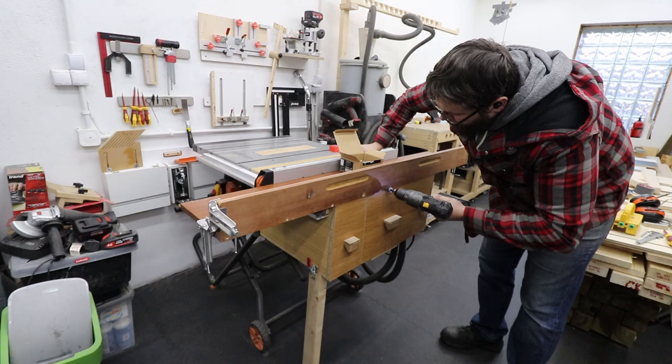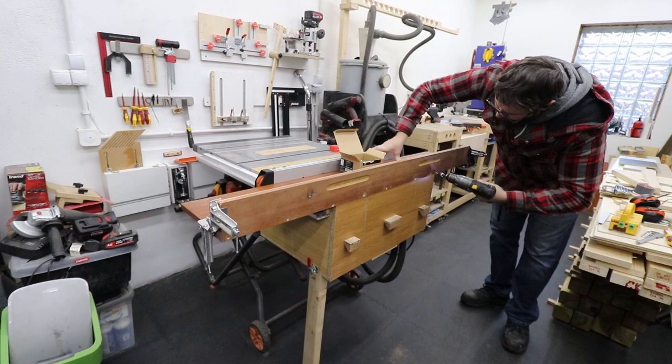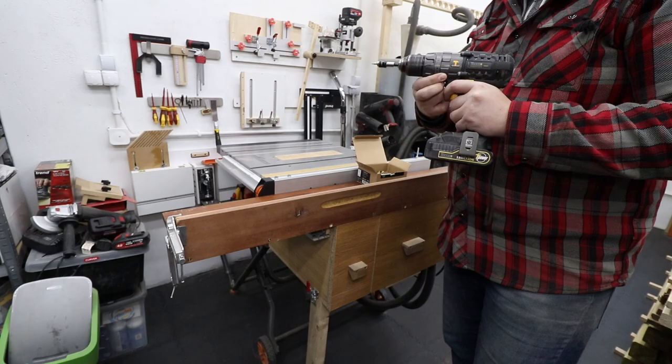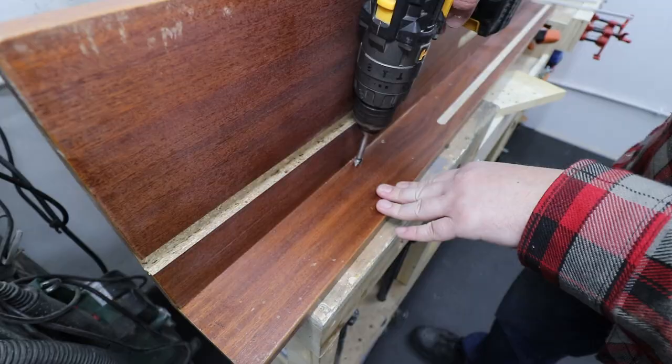With the fence and the base now sorted, it's time to connect them. I'm using some corner clamps to hold everything in place, making sure that the fence to the base is at a perfect 90 degrees. Then I'm going to pre-drill, countersink, and drive in some screws to hold everything together.